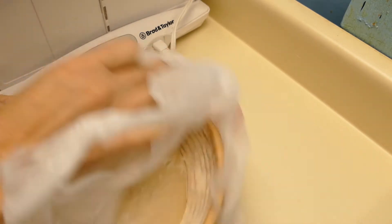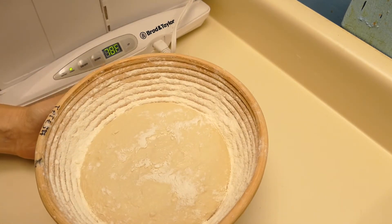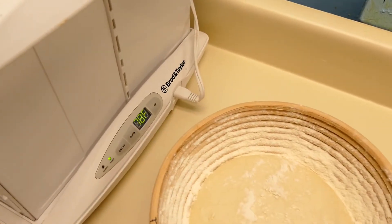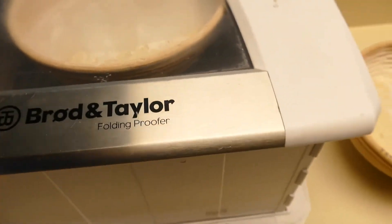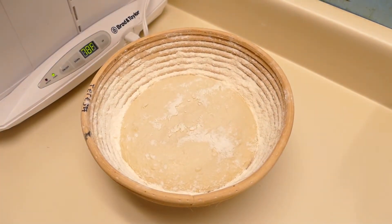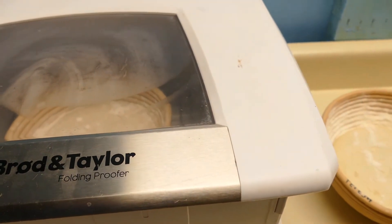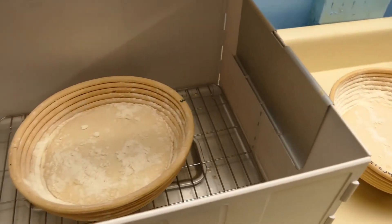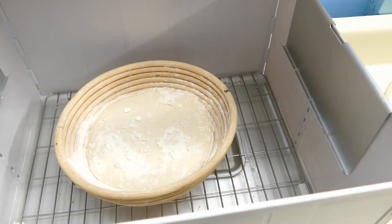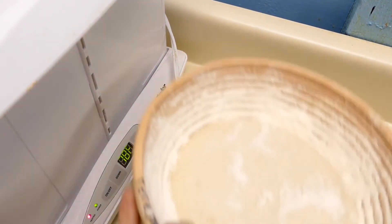We're ready to take out our second loaf. You can see how far down in the banneton that loaf is. This was around a 150 gram loaf, so it's going to take some time to raise up and do its proofing. I went ahead and put the first loaf in my proofer. I've got it at 78 degrees Fahrenheit because it's only 57 degrees Fahrenheit — 14 degrees Celsius — in the kitchen here, which is just too cold. It'll take forever to proof if I don't do something. So I'll put this second loaf in the proofer as well.